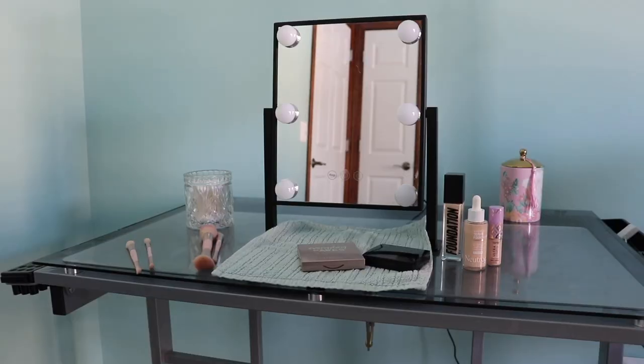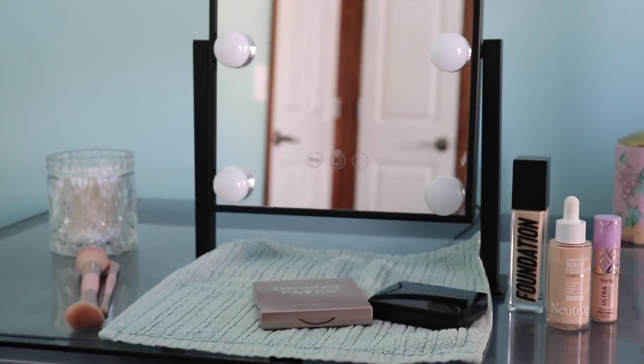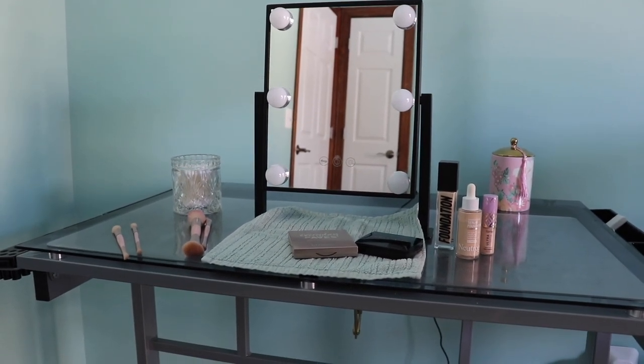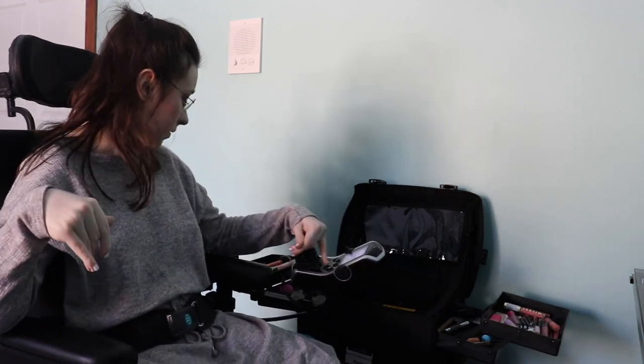Usually we have the makeup already put out, and I'll insert a clip of what it looks like. We also have a washcloth that I wipe my brushes on to help keep them clean. But for filming, I did not want the makeup to be out because I think it looks cleaner. My makeup turn case over here is from Amazon.